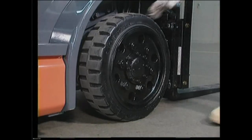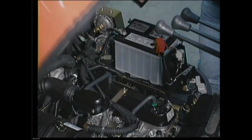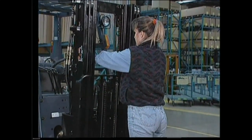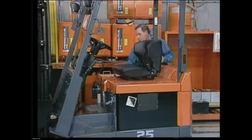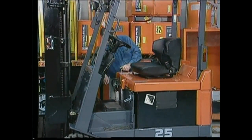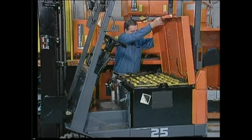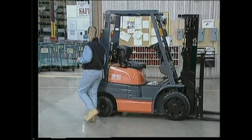The objective of the inspection is to look for damage and to make sure the truck is in safe operating condition and meets the manufacturer's specifications. A good place to begin an inspection is at the fuel source. In the case of an electric truck, start at the battery. With a propane truck, begin with the liquid propane cylinder.